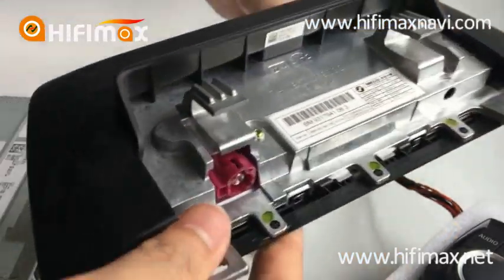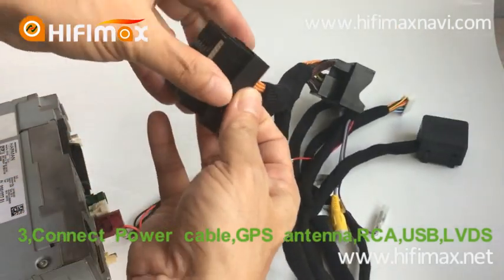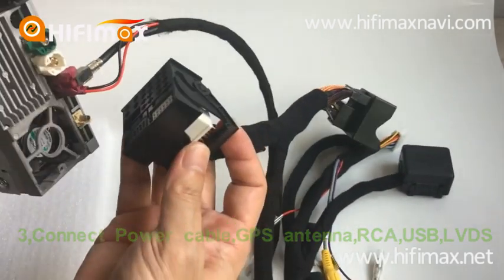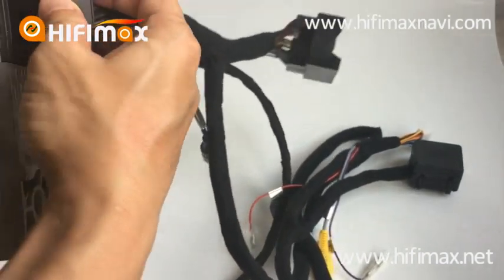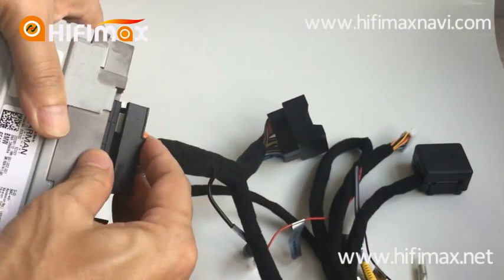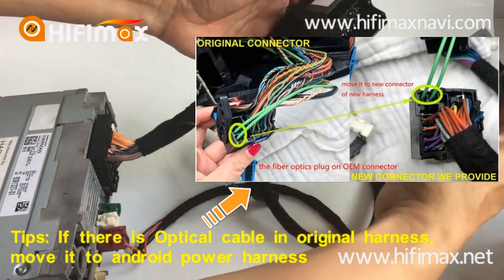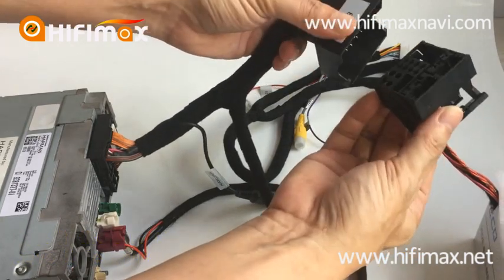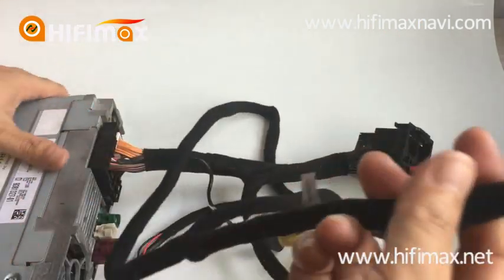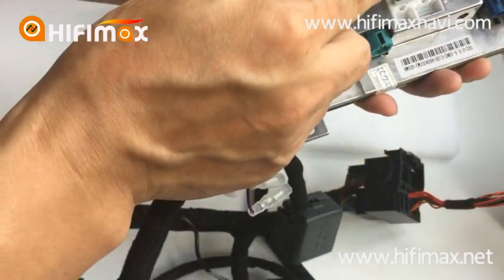This is the power cable. Insert the female connector to the head unit. This is the male connector — connect it to the car power harness. This is the power cable for the screen.